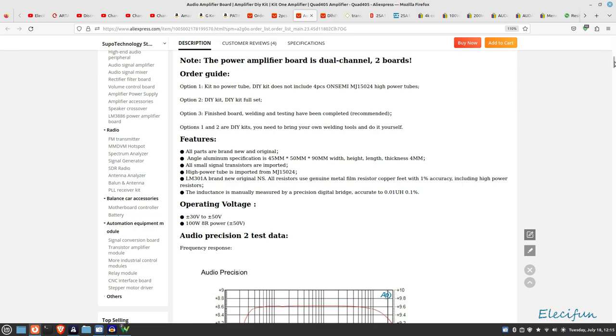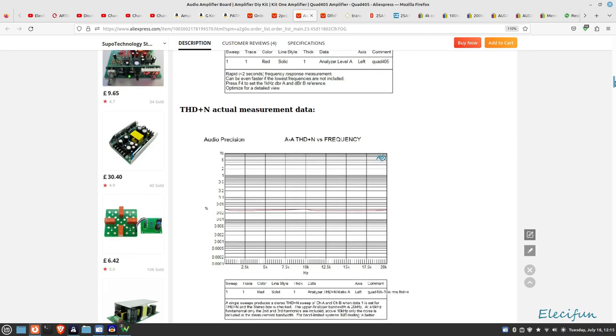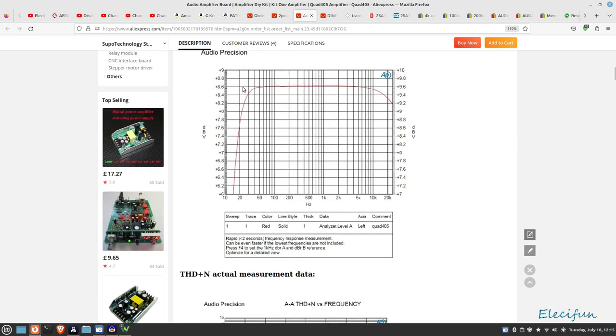We can look at the frequency response shown in the advert. I'm not sure why they haven't put it on the zero line - they've got 10 dB at the top and plus 7 at the bottom on their screen. If we assume linear scaling, there appears to be about a half dB difference rolling off at the top and around one dB difference overall. It shows a 15 Hz lower end, but we'll see what it actually does when we run our performance checks.